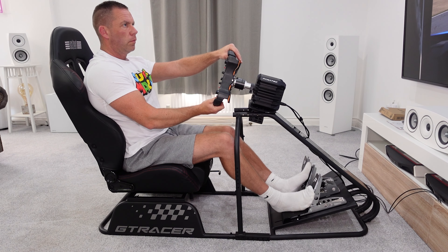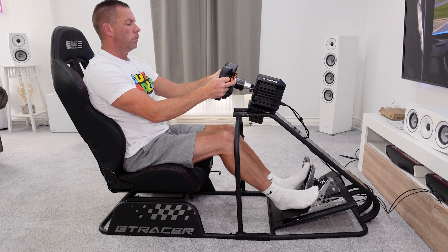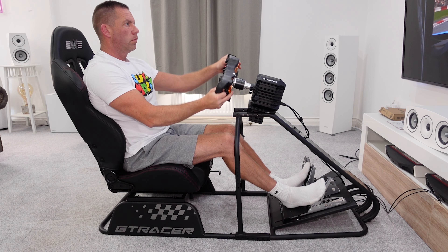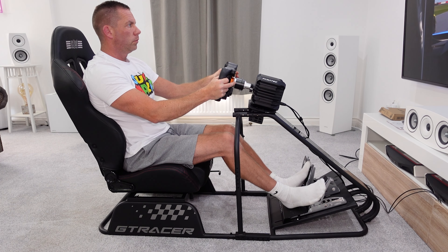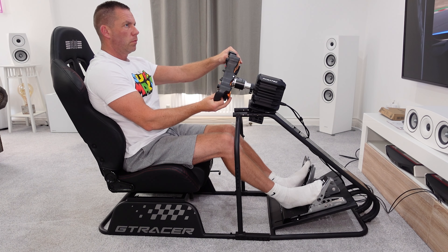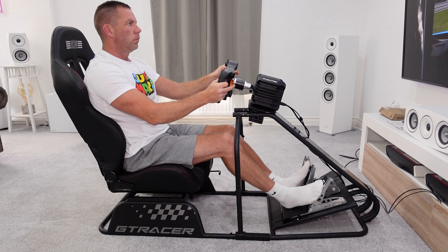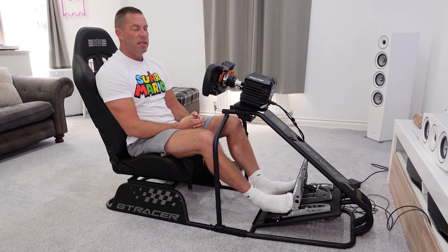The cockpit is lacking a few adjustments you might find on other entry-level cockpits — like the GT Omega Art, which lets you adjust the pedal tray angle and raise or lower the seat, and has integrated monitor mount stands available as add-ons. But this is a nice, slim, aesthetically pleasing cockpit. Let's get some sim racing equipment bolted on and see how it drives.